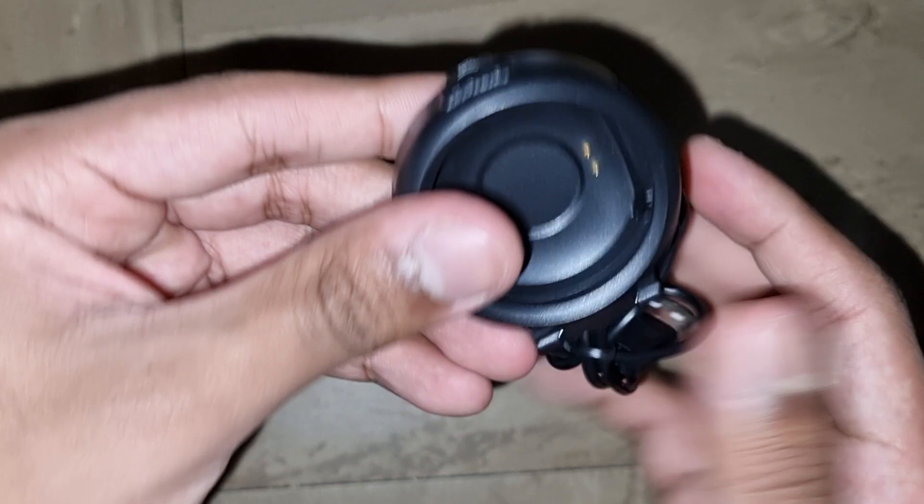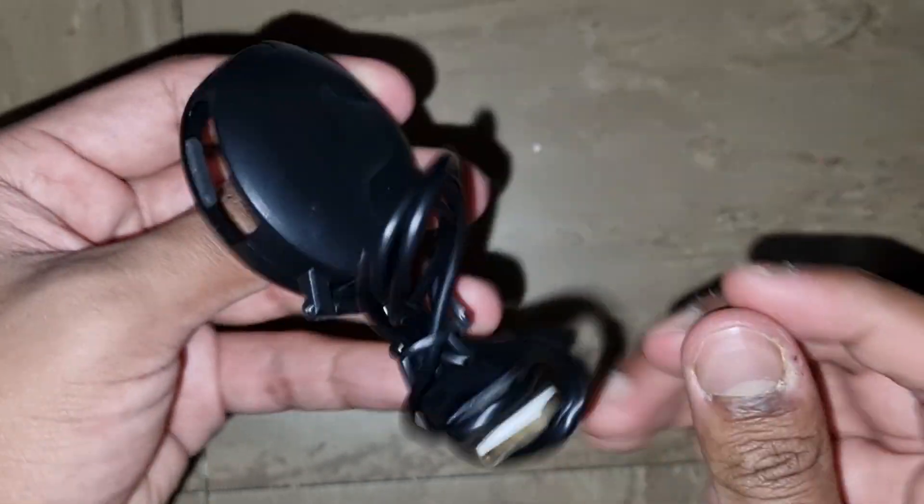Very different compared to my Samsung Active Galaxy watch. Let's put it aside for now to see the actual watch itself.